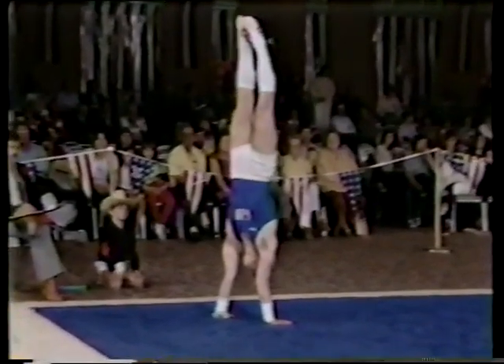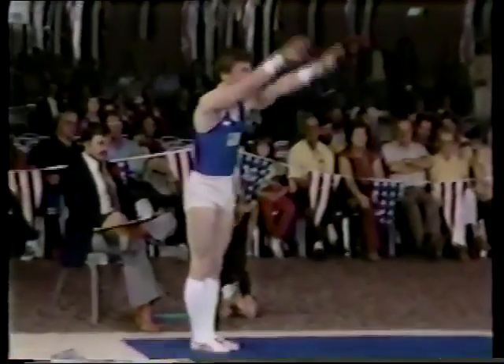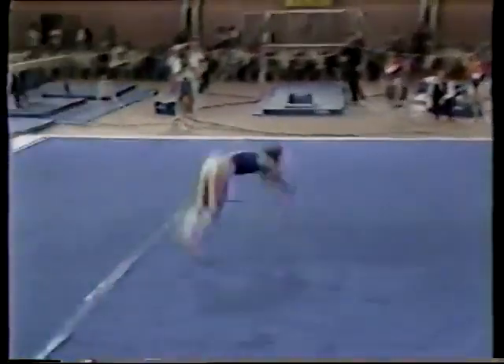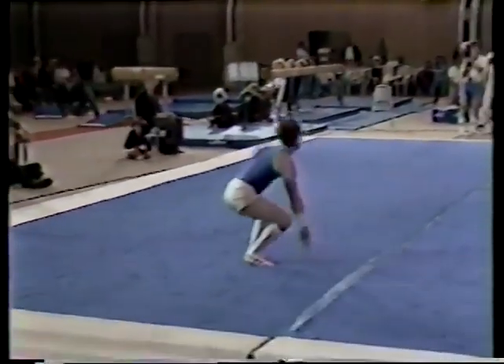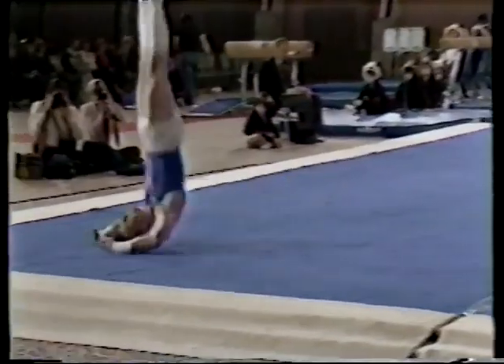Combination press to handstand. Filling a requirement, coming down the diagonal — getting the big picture here: run, flop, good high pike double back. And a little bit short, putting his hands down — that's going to cost him two or three tenths on that pass.